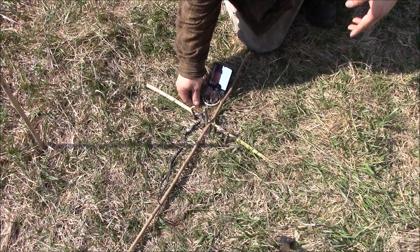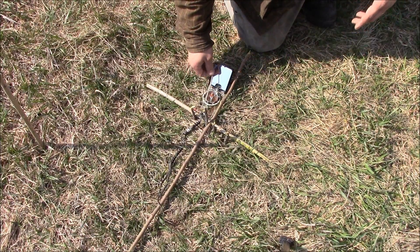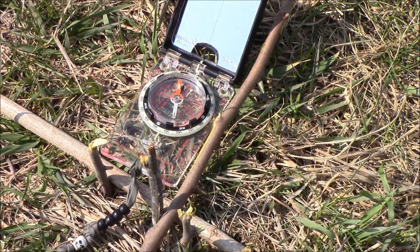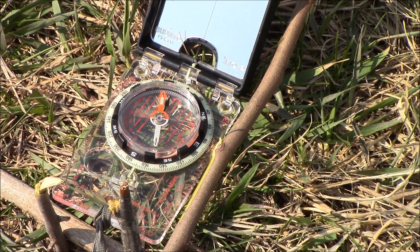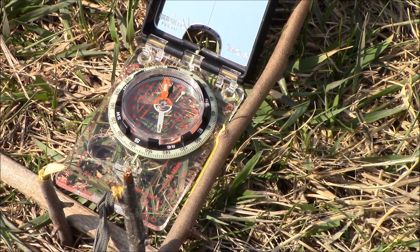As you can see, this compass tells me north is more in this direction, so I'm off. But you can see I have a northerly direction — it's not perfect, but I know about which way is north.